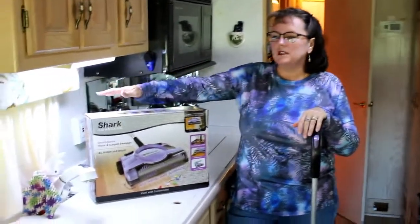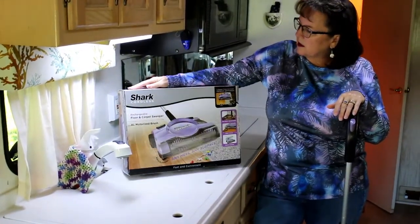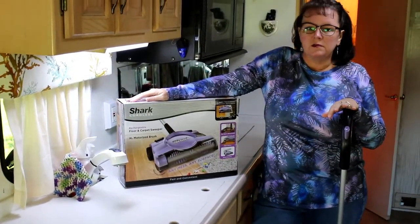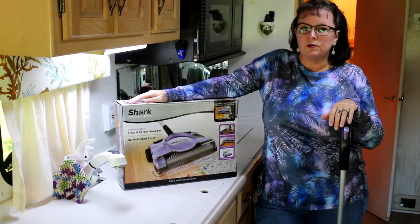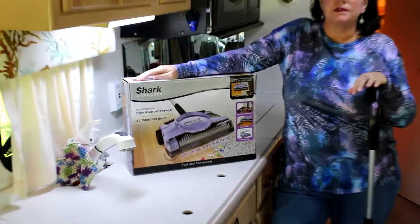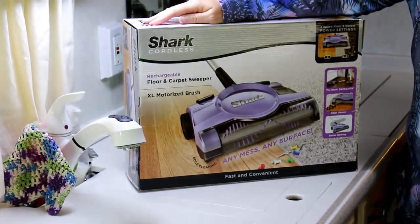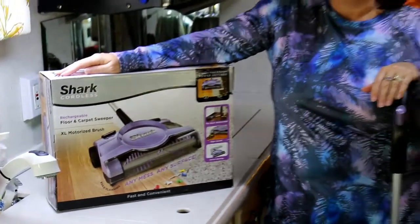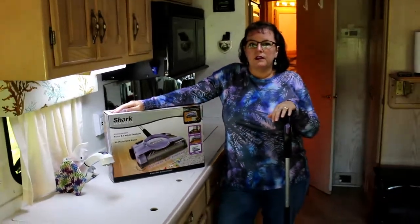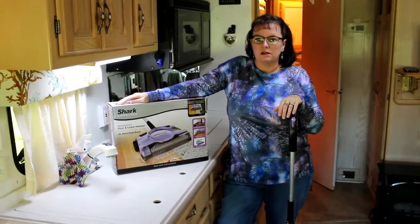It runs about 50 bucks at the Big Blue store. It's called a Shark Cordless. It is portable and rechargeable. My dad's had one for probably 5 or 10 years that he uses regularly at his house. We brought it in the coach and it seemed to do a good job, so this is what we've decided on.